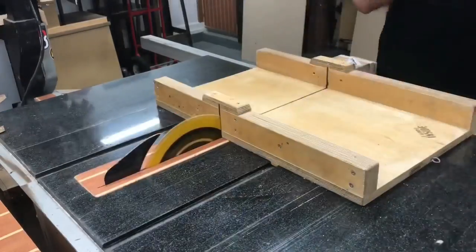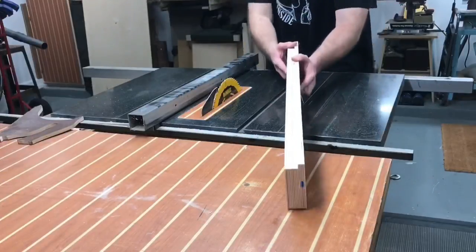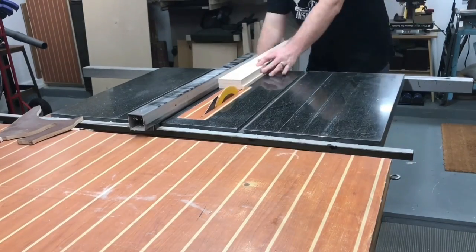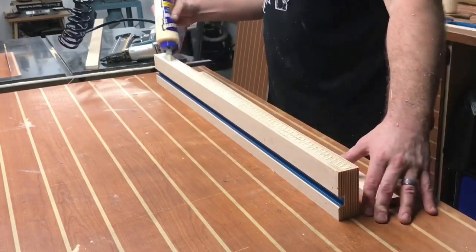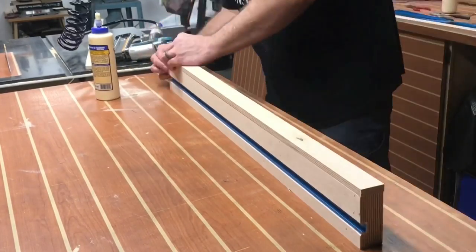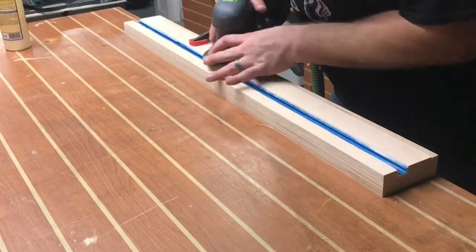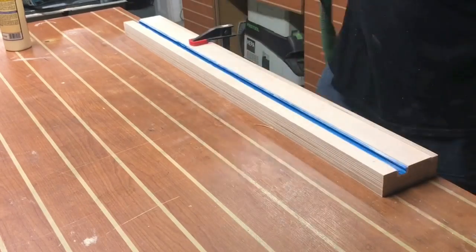Once installed, it's time to trim it to its final size. I make a few crosscuts and rip the excess off on the table saw. At this point, I'm going to take another piece of Baltic birch and put it perpendicular to the grain of the wood — attached with just screws to the sled — which gives the screws a little more meat to grab onto. With the back fence complete, it's now time to attach the front fence to the base of the table saw sled.